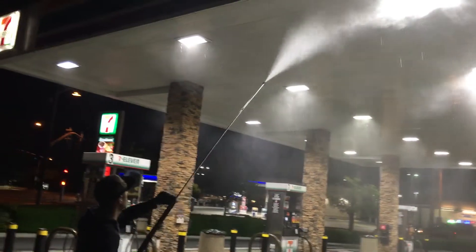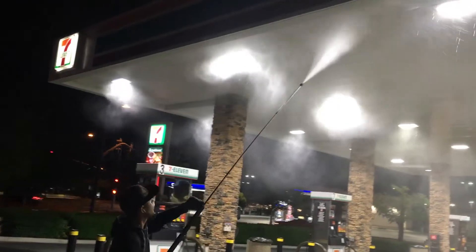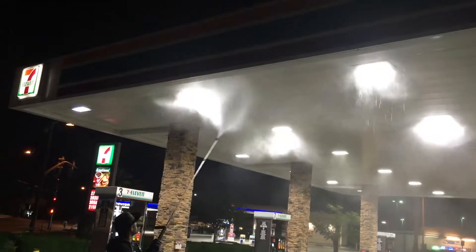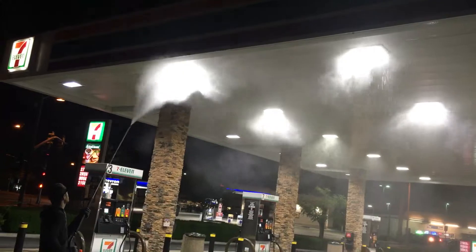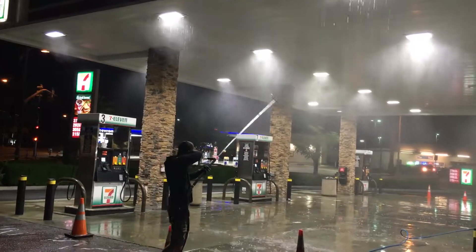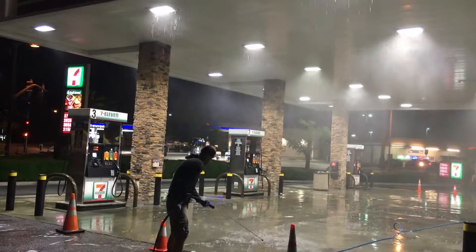We lower the steam — we're probably running about 225 degrees, still running about 3500 PSI. That's about 8 gallons per minute, so that's quite a bit of coverage to wash this canopy. They go pretty quick. Just another one of the many services we provide here at Hydro-Pressure Washer.